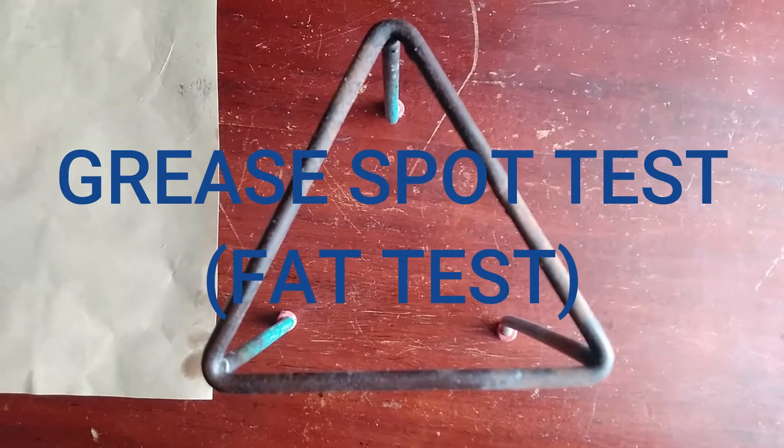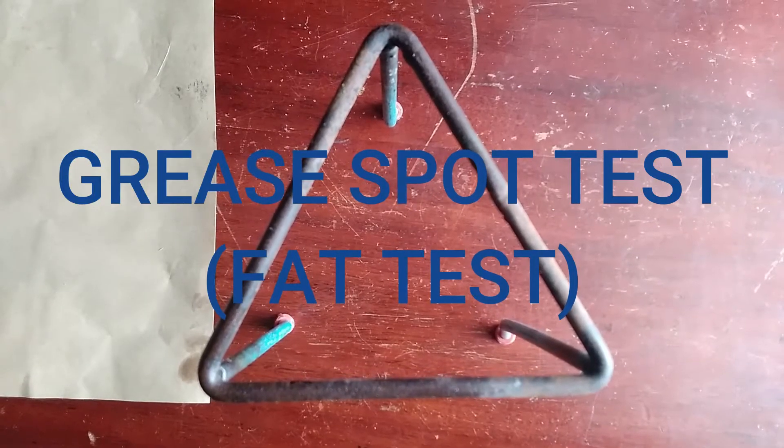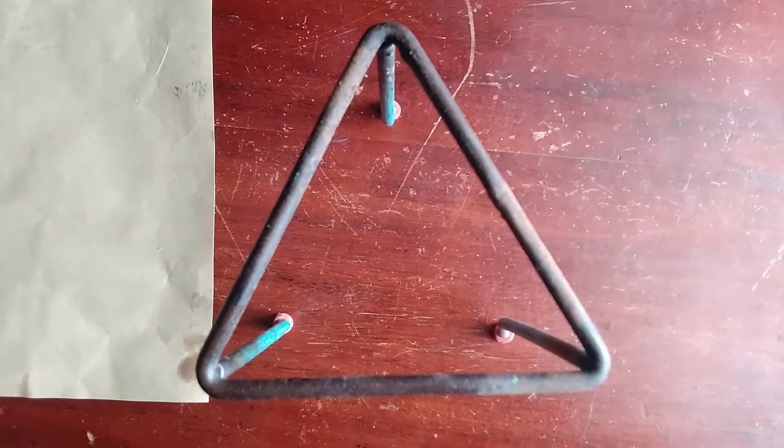Today we'll be looking at the grease spot test. We're going to be testing for fat, and the positive test is going to return a translucent spot.